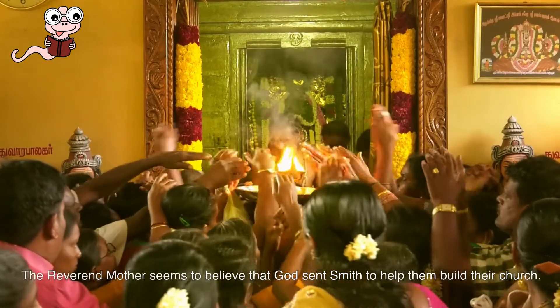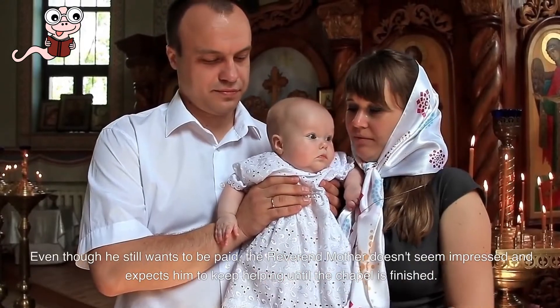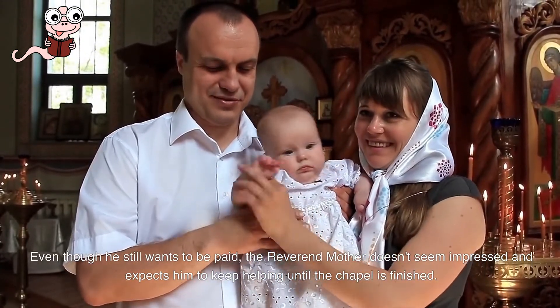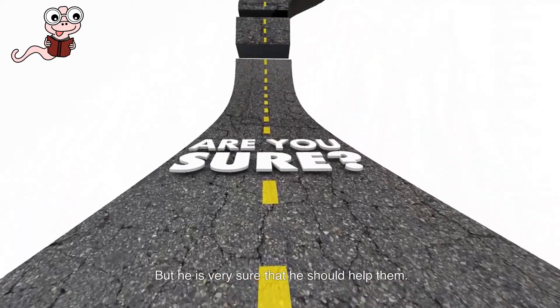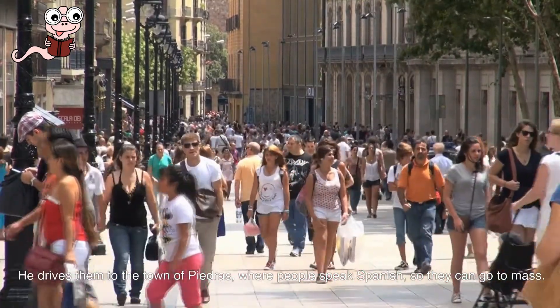The Reverend Mother seems to believe that God sent Smith to help them build their church. Even though he still wants to be paid, the Reverend Mother doesn't seem impressed and expects him to keep helping until the chapel is finished. Smith isn't sure at first because he isn't a Catholic, but he is very sure that he should help them. He drives them to the town of Piedras, where people speak Spanish, so they can go to Mass.